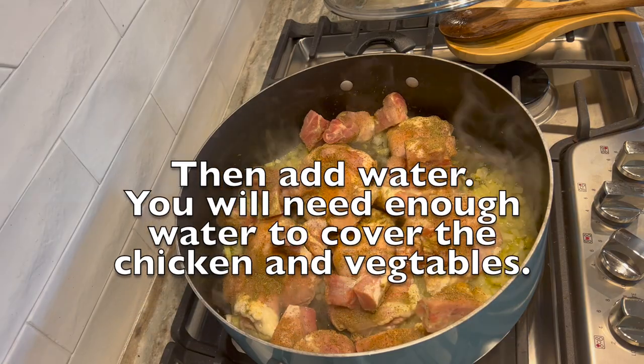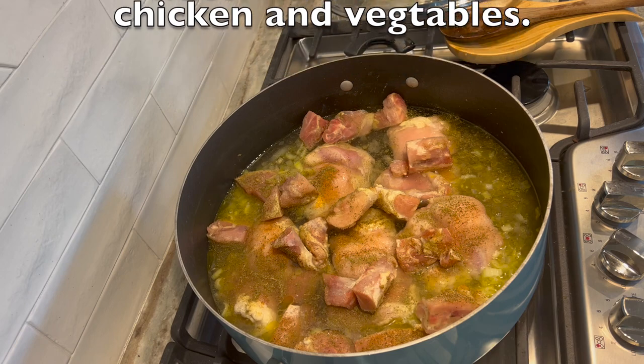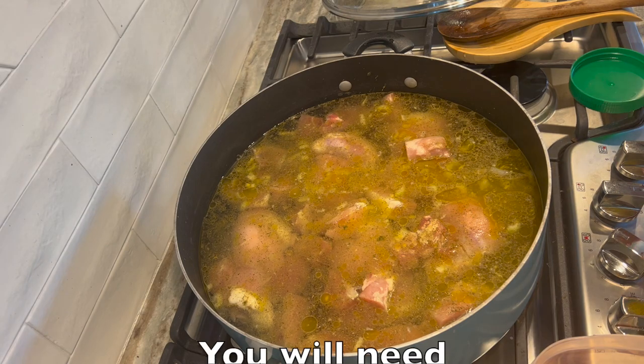Then you need to add water. For mine I added 12 cups of water, so I needed to add a teaspoon of chicken bouillon for each of those 12 cups.